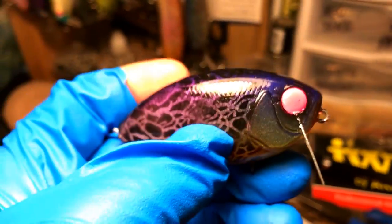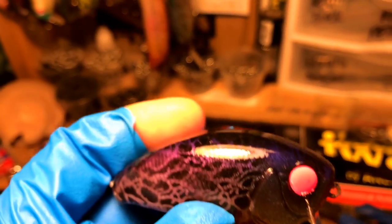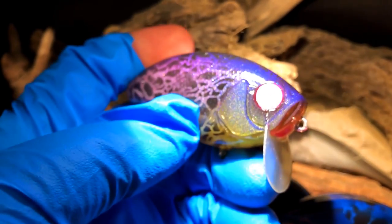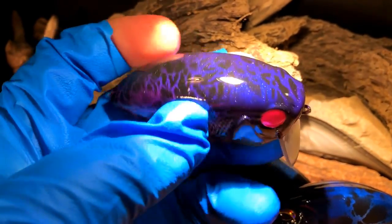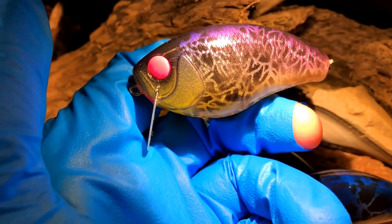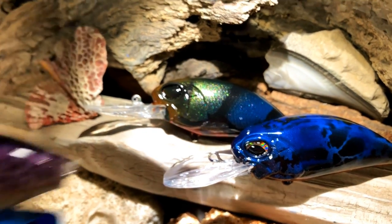I've got two different lights here. This one above me is just a regular old fluorescent. This other one is an LED sunshine imitation, so the truer colors you're going to get off a bait come from this light over here. That's why you'll see me bring baits to this side more often than not — it's also where I shoot for any kind of website display.